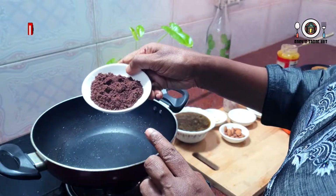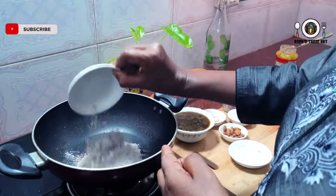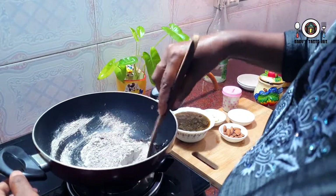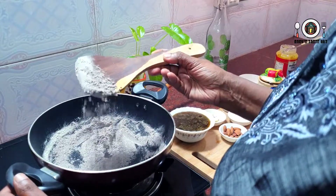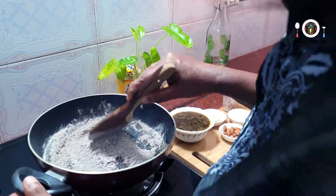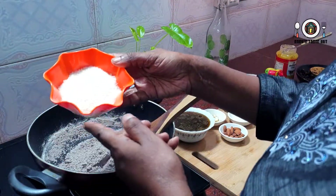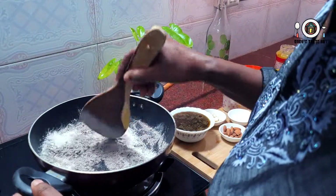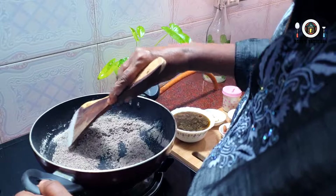Now I'm going to add 2 to 3 tablespoons of water. I'm going to put it in the bowl. We're going to put the dry coconut powder in.